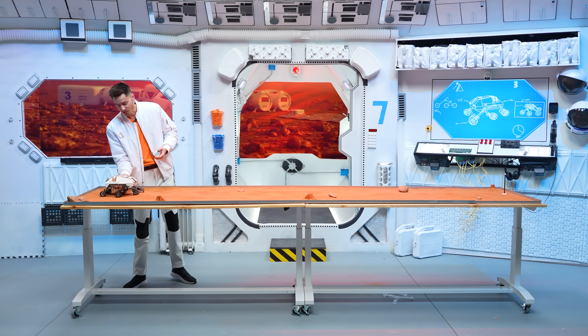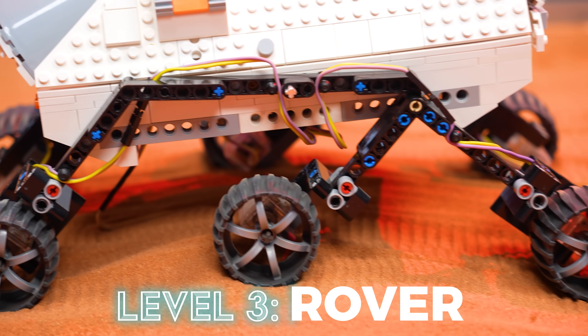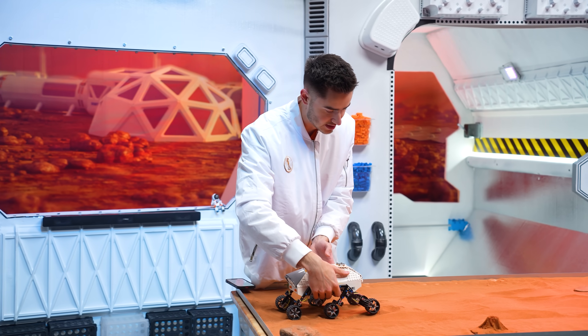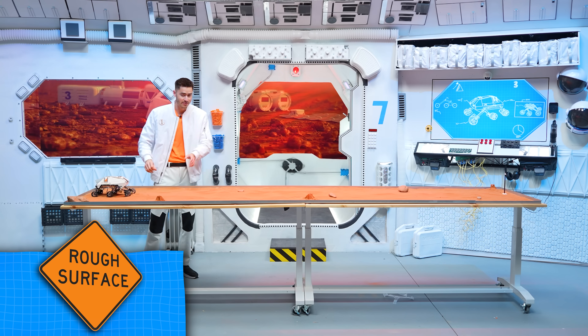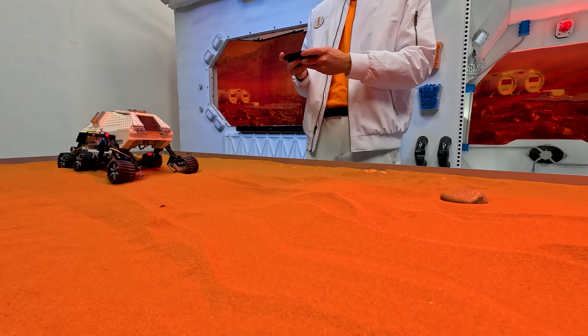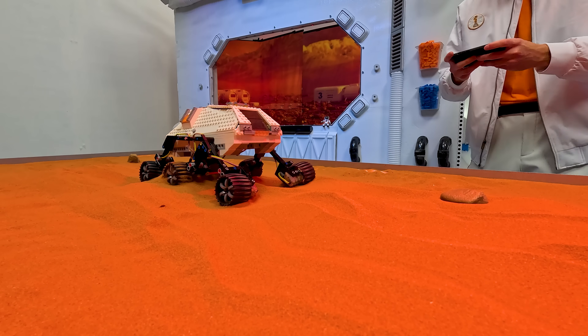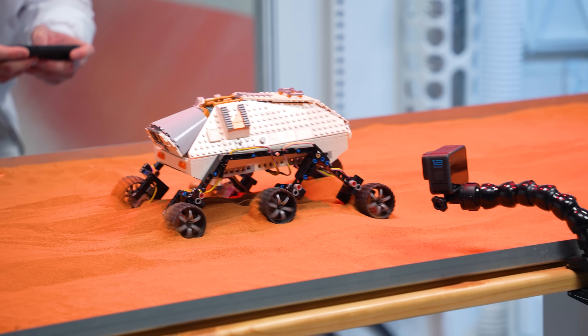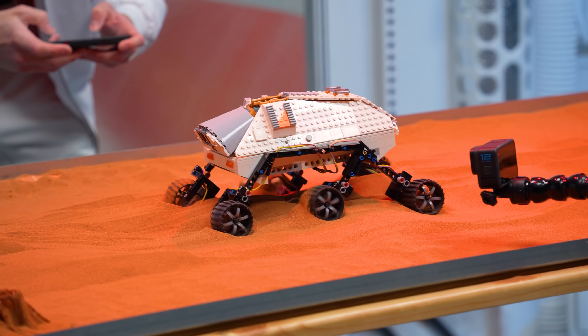Here we have our Level 3 rover. It already has better suspension than the last one because we added suspension. Let's see if this can make it all the way across — this might be kind of tough. Look at that, it's going! It's definitely making it across. Look at that suspension too. We're getting buried — that's not good.